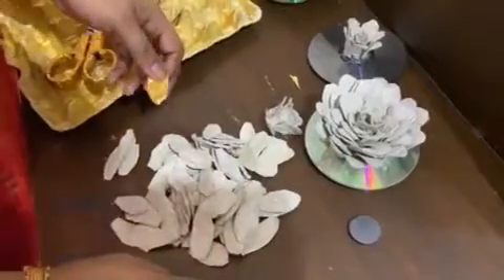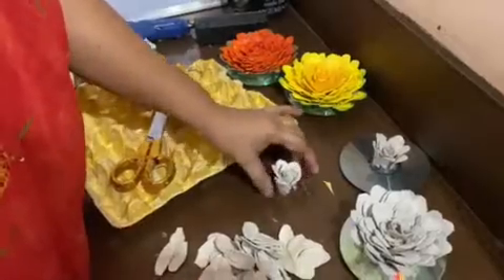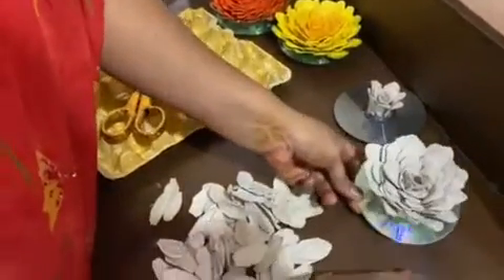Keep the petals ready and then start sticking. You will also need a CD and a magnet.